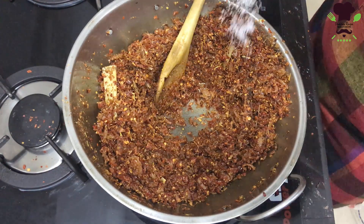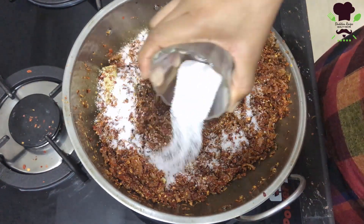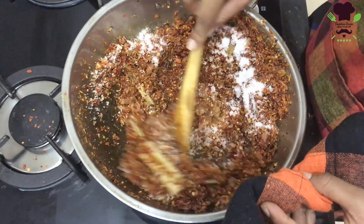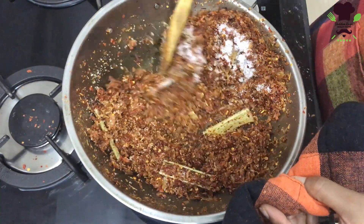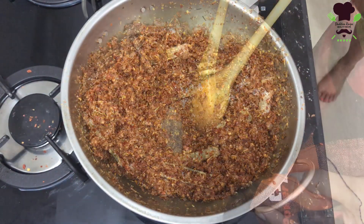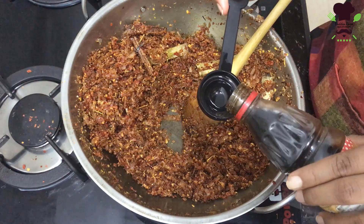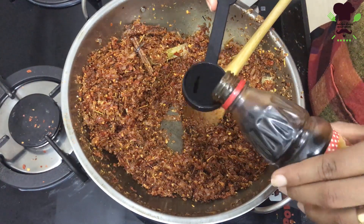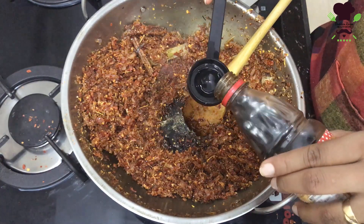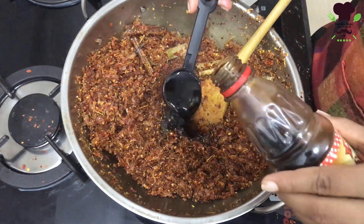Then, let's pour the garlic in the middle. The garlic will be done with garlic powder. We'll pour the garlic powder in.